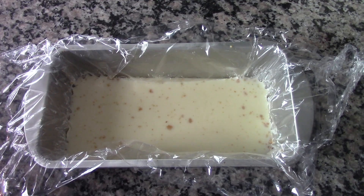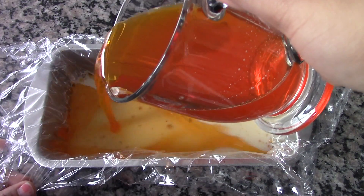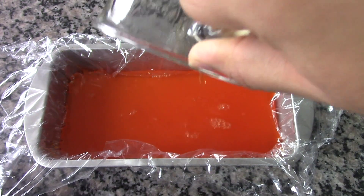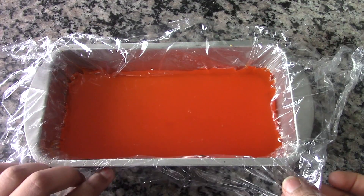It has been 20 minutes and the second layer is well set. Let's pour the gelatin we just prepared on top of the second layer to form the third layer. Now refrigerate this for at least 1 hour for all of the layers to get set properly.